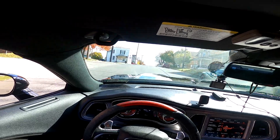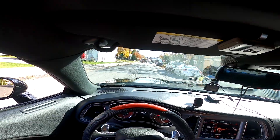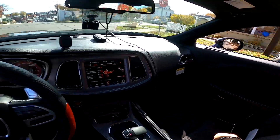Oh man, I'll tell you, the car is just so responsive. It just — I'm telling you — it's just a rocket ship, it just wants to go.